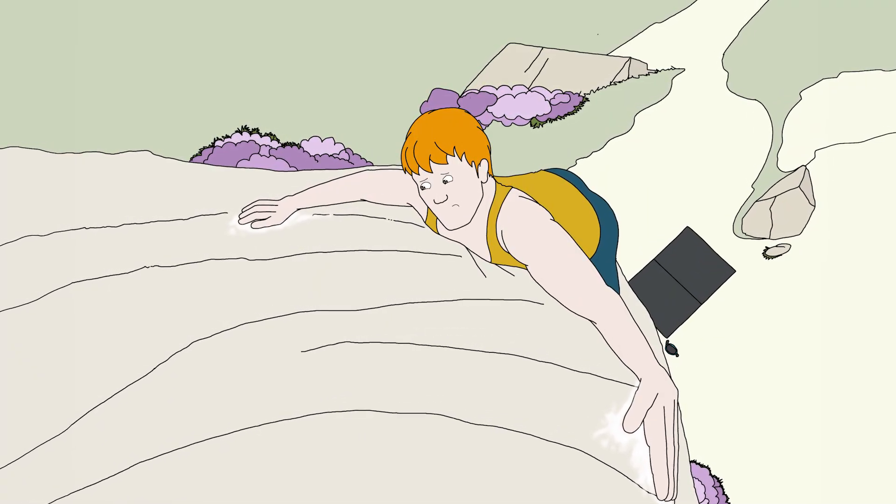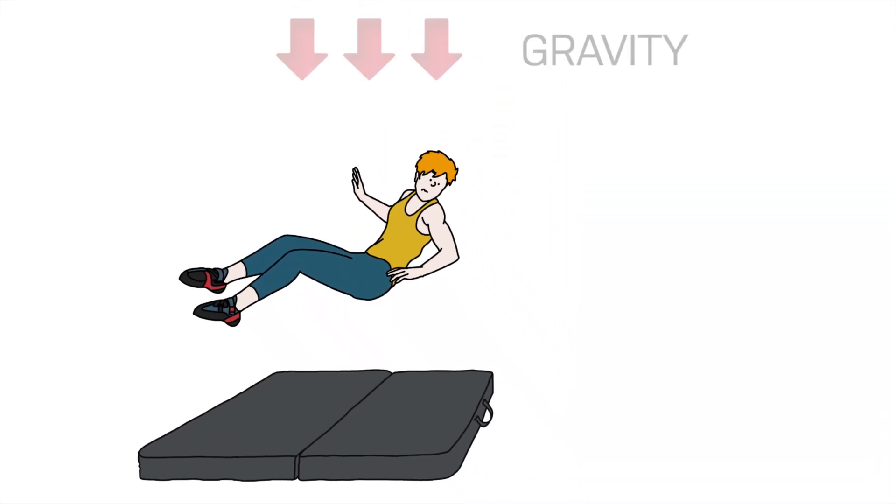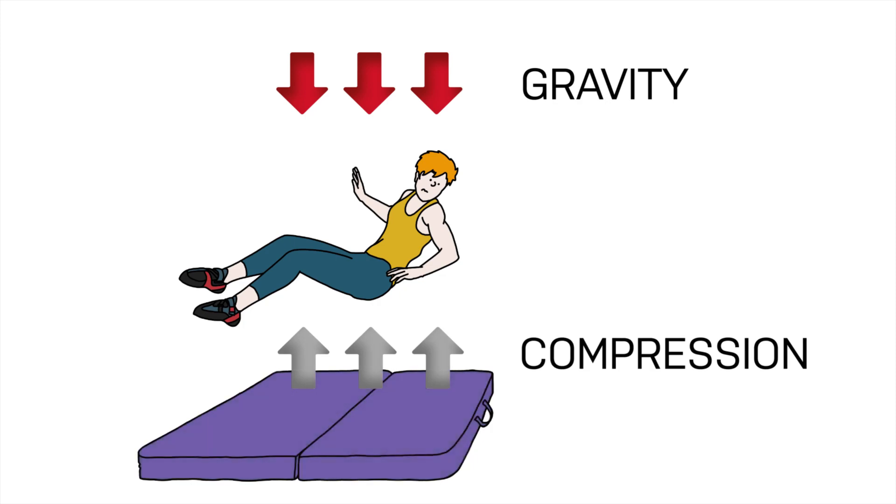And when that next step doesn't come out as intended and gravity takes over, the compression of your crash pad reduces the impact forces acting on your body. Different crash pads do this with different efficiency.